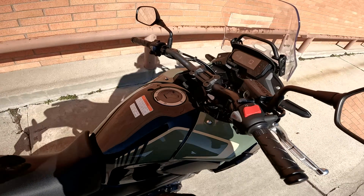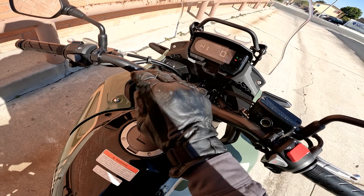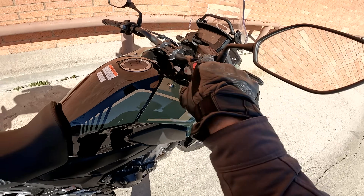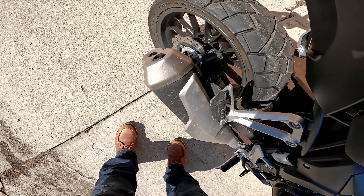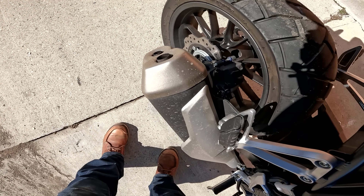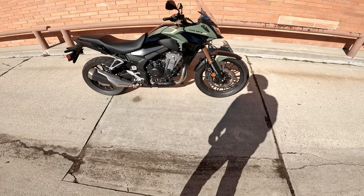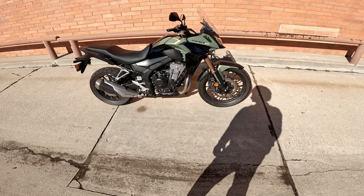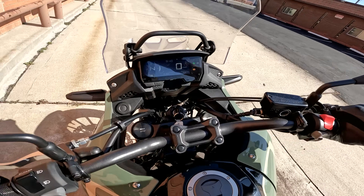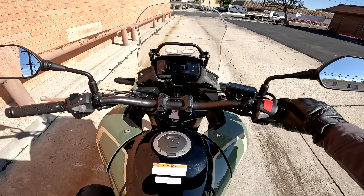It's a little two — well, three-color technically — screen here because there's a bit of red in there. Anyway, 471cc's of performance adventurous potential — let's ride to work.